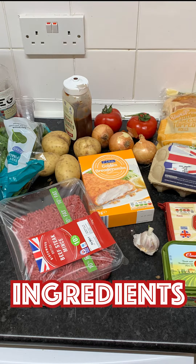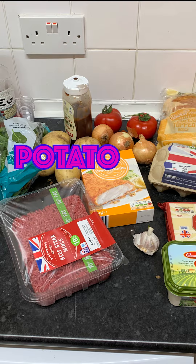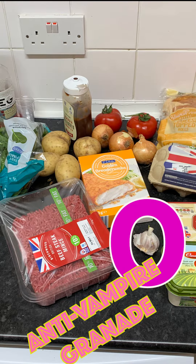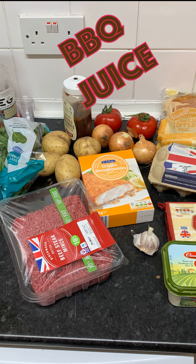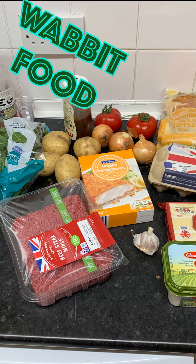Quad Burger. What you will need is beef mints, potato, garlic, vampire grenade, some barbecue juice, onions, ogre balls, a tot matot, some moabbit foods.